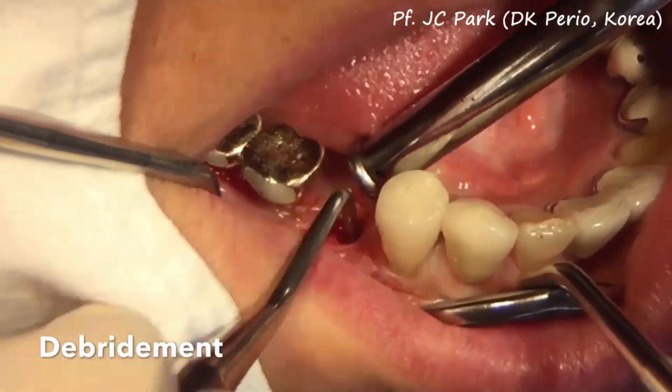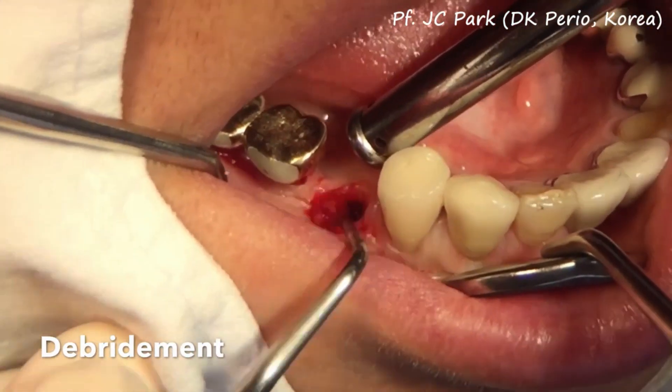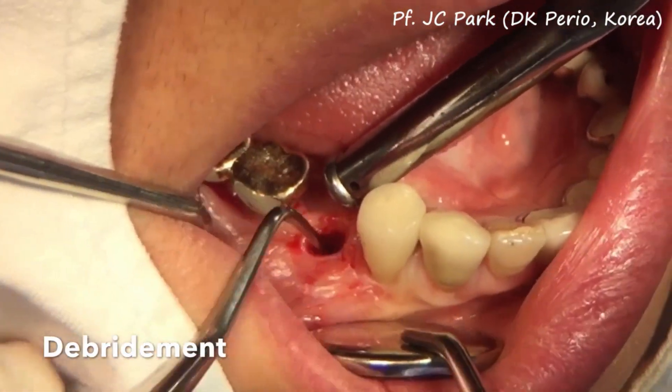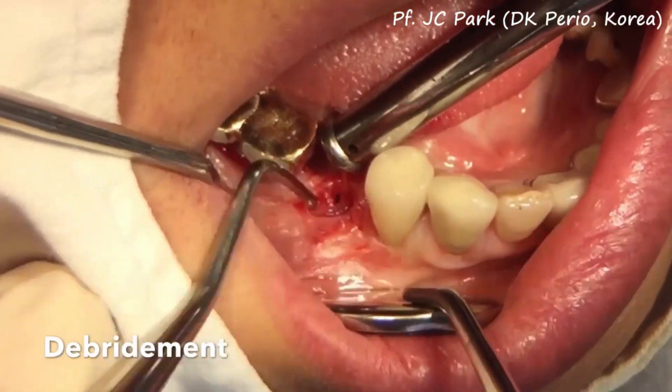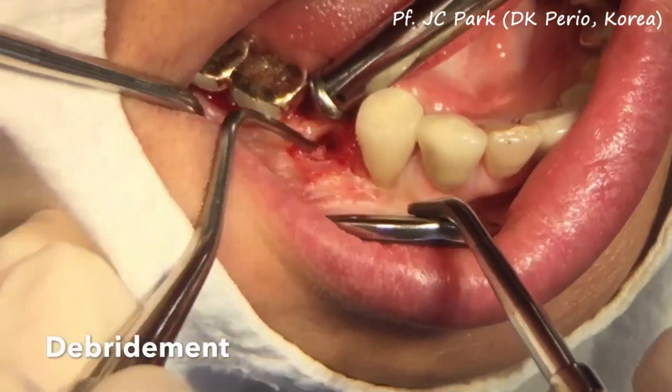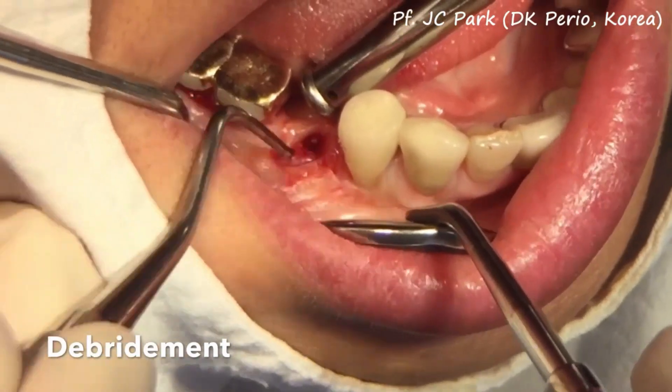Please note that the keratinized tissue is completely gone on the buccal side of the implant. The complete removal of the granulation tissue is critical, since the bone graft will be introduced and the presence of granulation tissue will interfere with bone healing.